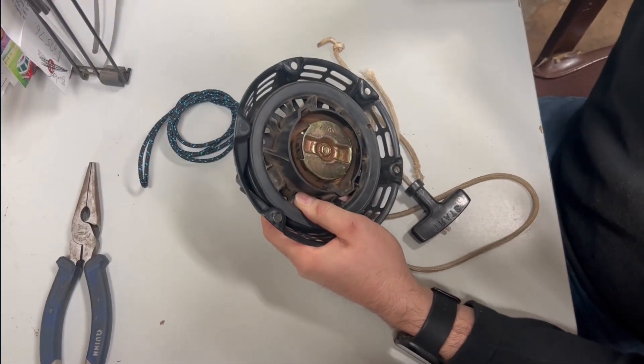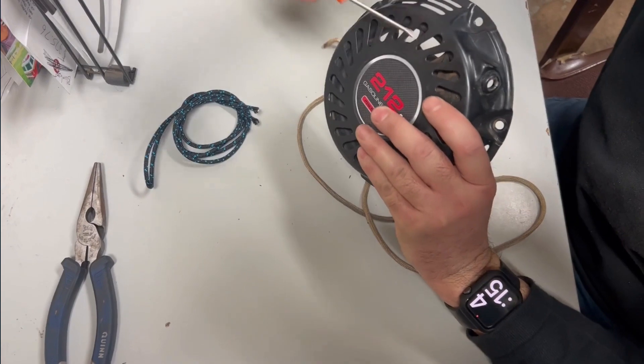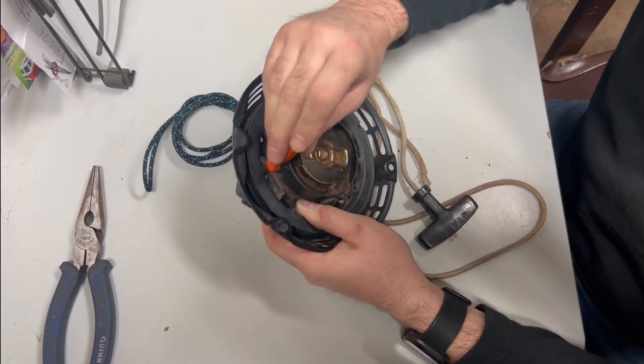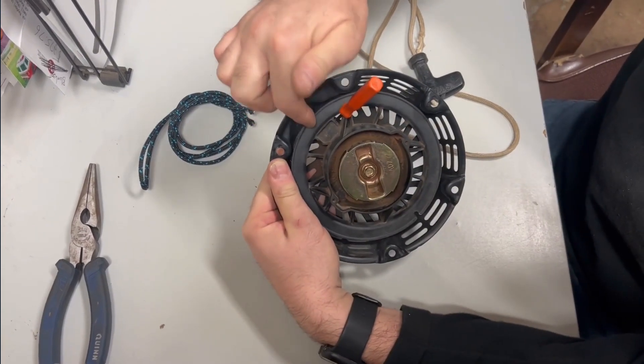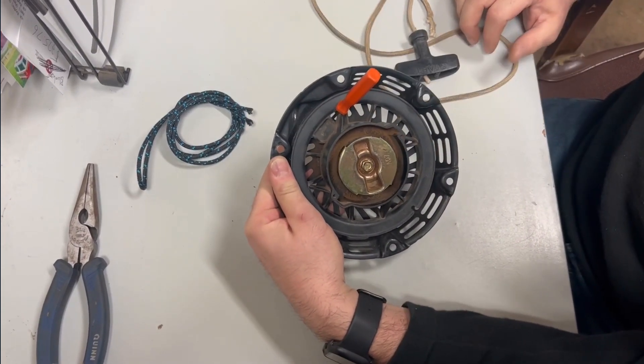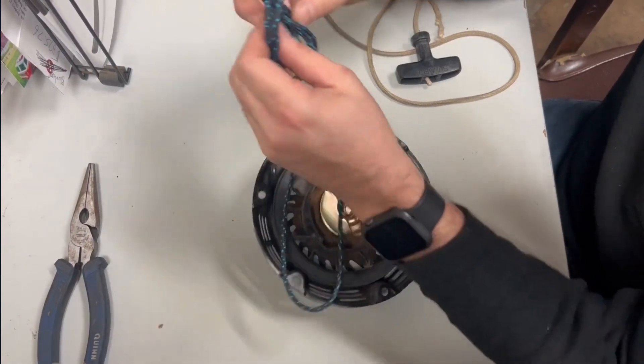Here's a pro tip: take a small screwdriver, especially with these kinds of vents - just lodge it in just like that, and it keeps it lined up with the hole to the rotor. Then we put our string in it.